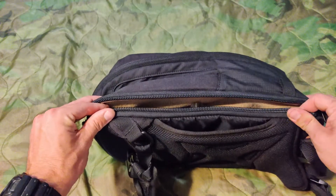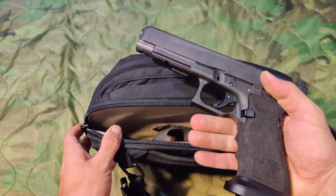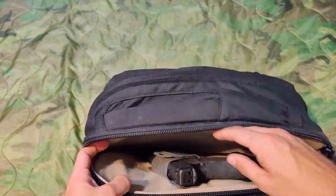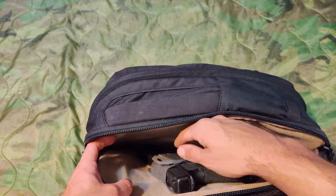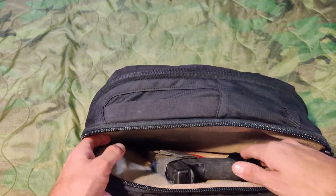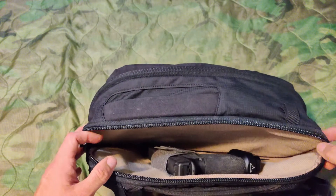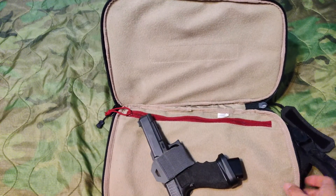I cycle through three handguns in this bag — anything from a small single stack concealable weapon to a full sized Glock 34. I've got no issues walking around with this bag, no issues with opening or closing, and it doesn't hit the weapon at all. I have a holster in here from VanQuest that has Velcro on one side and an adjustable flap so you can make it tighter or more loose if you're carrying a larger firearm. As I've shown you, I've got a very large handgun in here with no problems carrying it — just to show you these zippers go all the way down and you can completely open this concealed carry compartment.